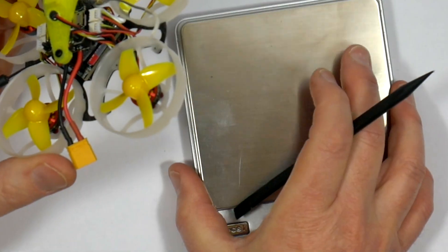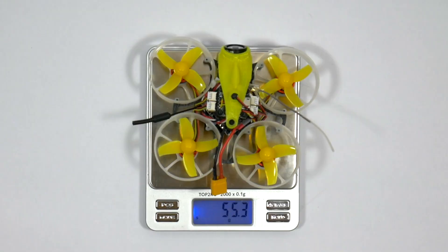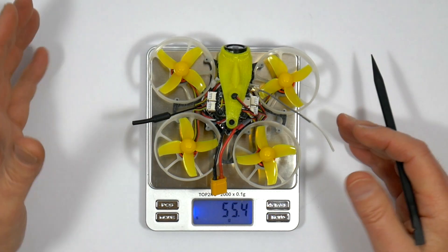So how much does this weigh? It's 55.4 grams, which is about the same as the Mobula 7.